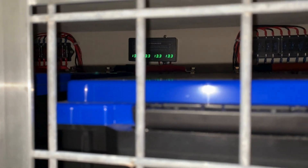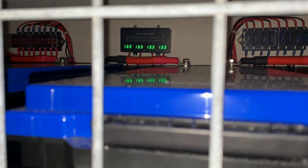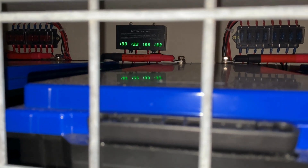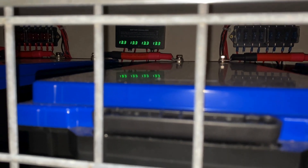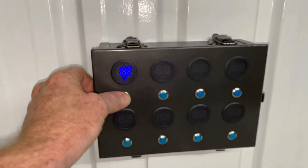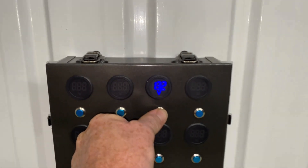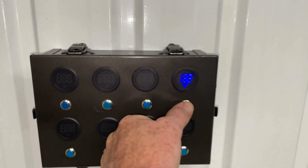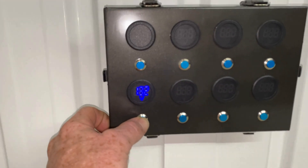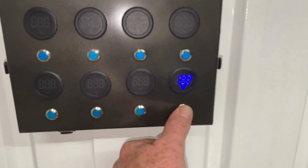I've had that equalizer in place for about a week now. It's been working flawlessly — much better than that old unit. It's been maintaining the batteries perfectly. We'll take a look at the gauge up top here — it shows each of the batteries individually. So that's perfect.